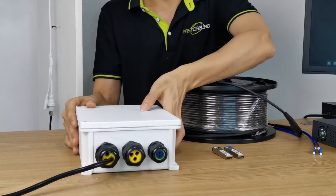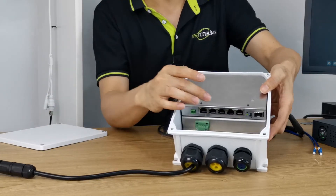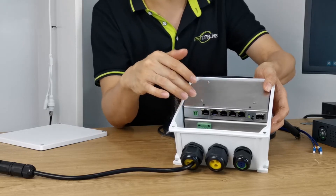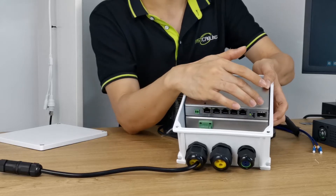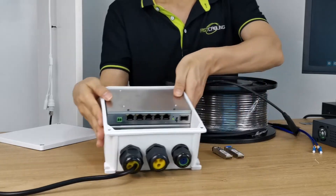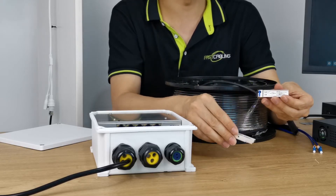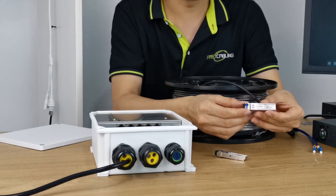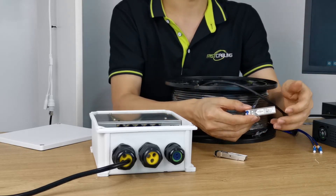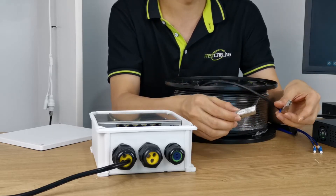First, let's see what we have. This is the PoE switch. There are four PoE ports which can supply both power and data to four PoE IP cameras. And we have one uplink — this is the fiber optic slot, but it's empty. So it still cannot work with the fiber optic cable because we still need to install the fiber optic module. The fiber optic module will convert the signal between electricity and optical, and it's sold separately because we may need different fiber optic modules for different projects.